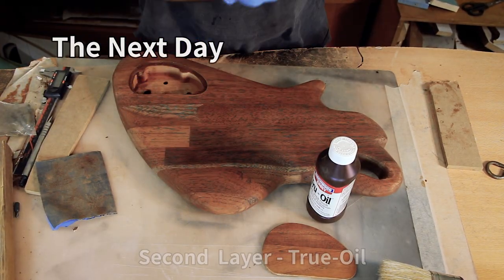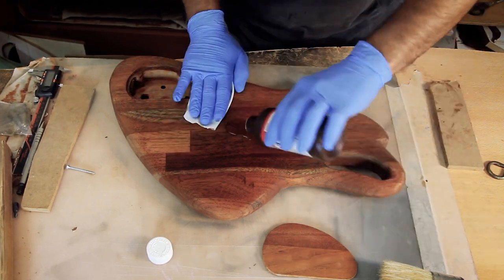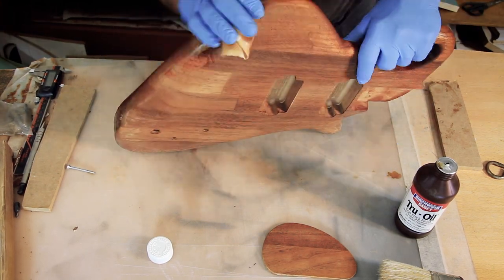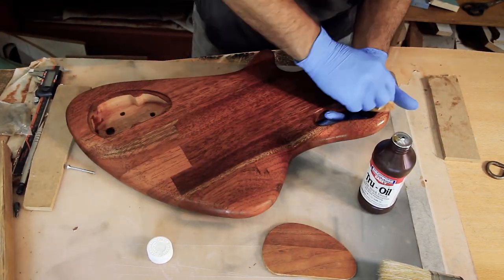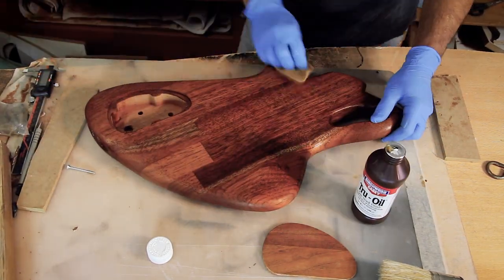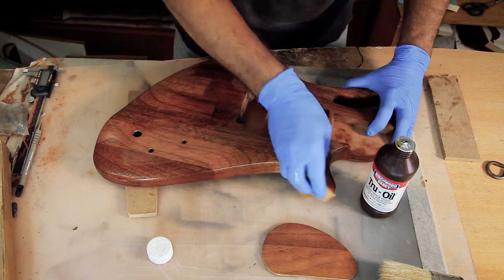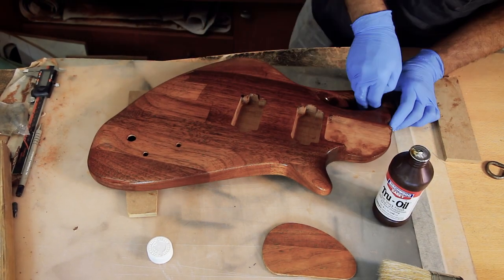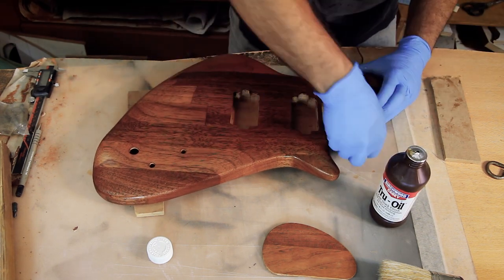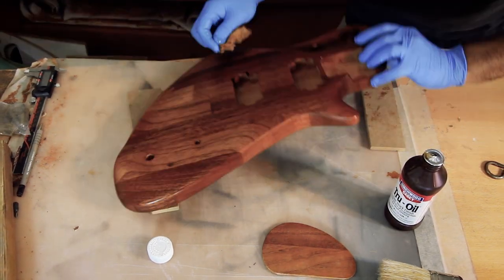I layer a generous coat all around and wipe off anything that didn't get absorbed, otherwise it'll get tacky. From now on I'm going to start layering another layer of true oil every day. I'm not really aiming for high gloss but I do want to build some thickness to it. The application method is very similar for most oils: you spread it generously and rub it in until there's no more penetration, then wipe any residue off. Every additional layer will require less and less oil as the wood is not really absorbing much after a few layers.